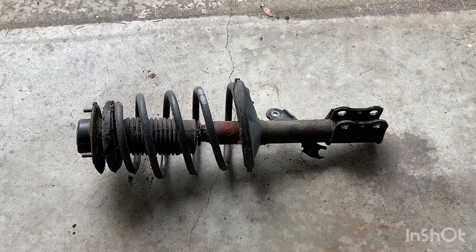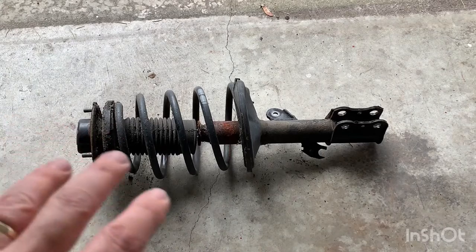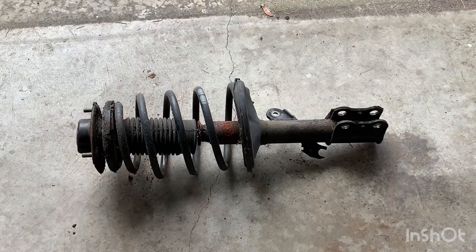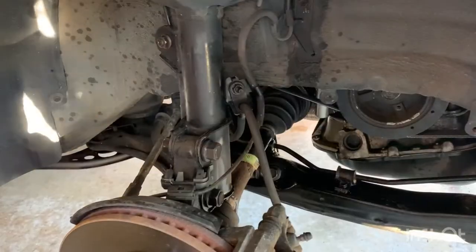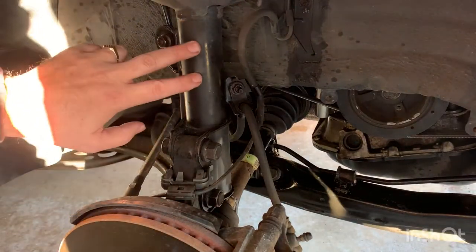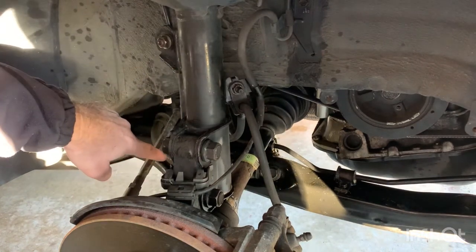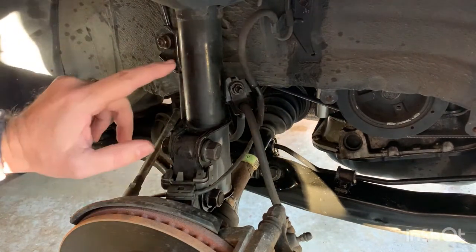Otherwise, you need to take out the shock from inside and then use a spring tool to keep the spring compressed. If you use a complete strut assembly, you just take out the whole unit and replace it by putting in the whole new unit in its place. The job today is to take off the strut and then the lower control arm as well, starting with removing the strut.